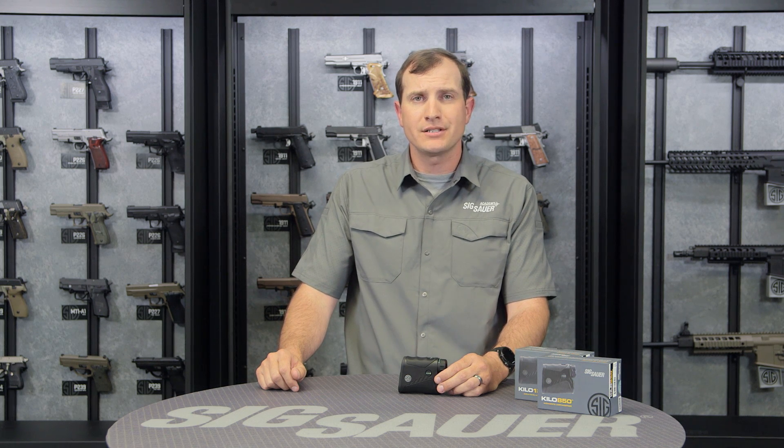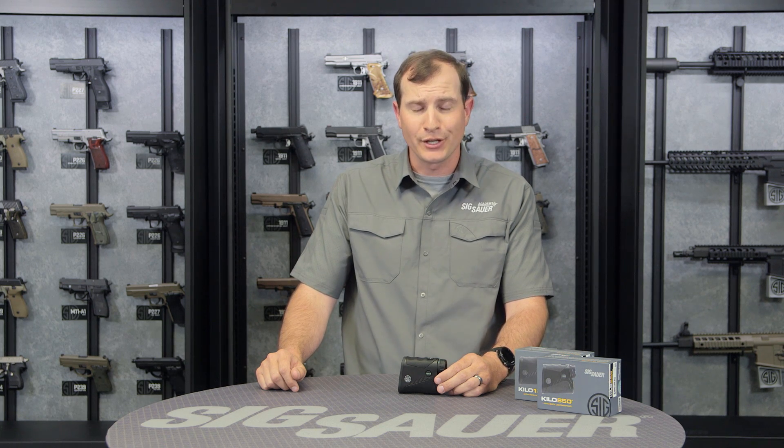To learn more about our Kilo series and all our products, visit SigSauer.com and sign up for our YouTube channel so you can get our videos first.